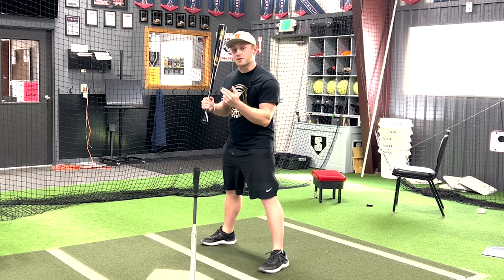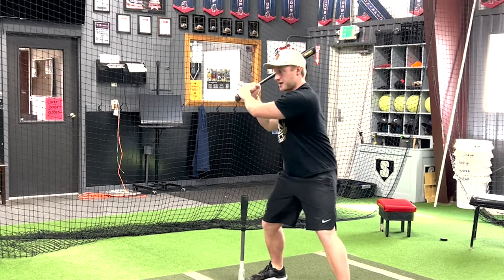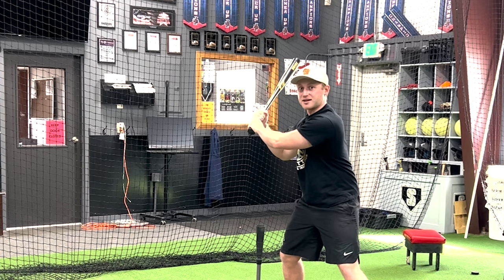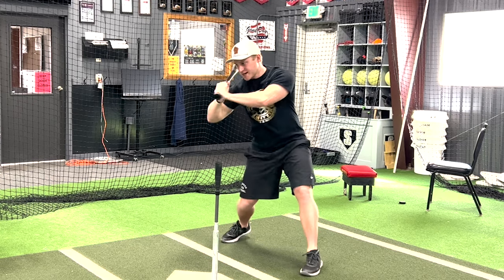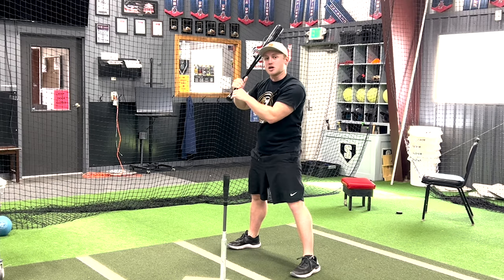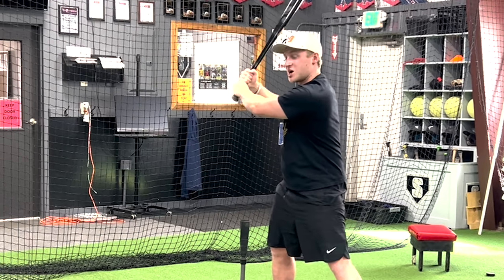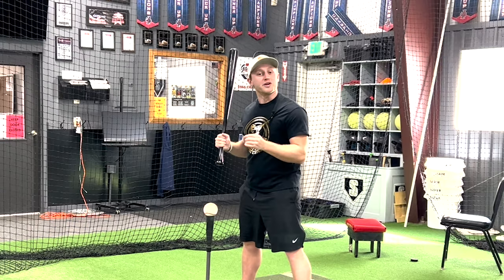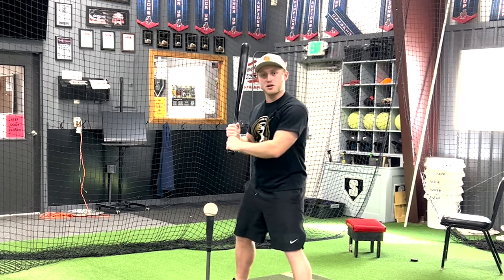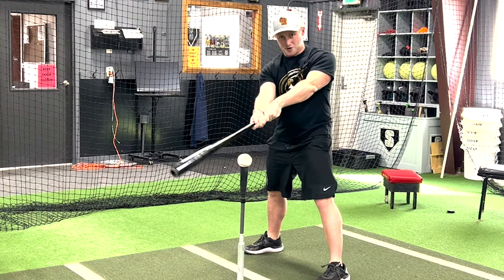Time for drill number two. This drill is a great replacement for drill one if we don't have a ball at hand. Pretend that there's a string from the bat to your shoulder. When we load, we can't break this string — making sure that string stays close and tight to our shoulder. When we load, we try to hide our hands behind our ear. If our hands go too far out, our swing is now long and those hands are going to fall. So line up with your belly button, not your hands.